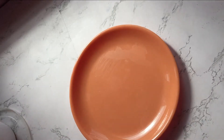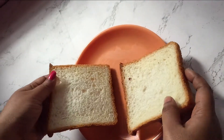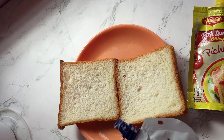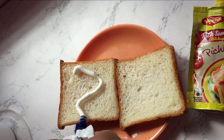Hey guys, welcome back to my channel! Today I'm making lace pizza. For that, I'll be taking two slices of bread, some sauce, and some mayonnaise. I don't think you have to mix both because when it separates it also tastes good.